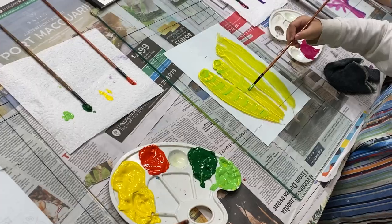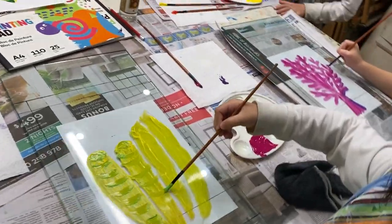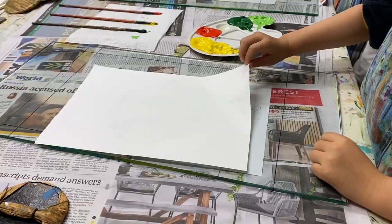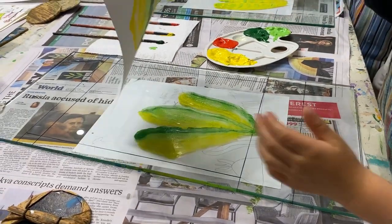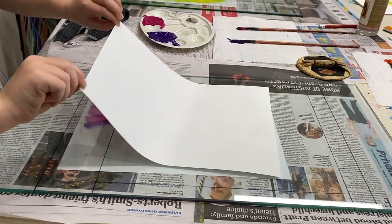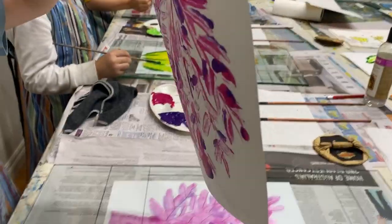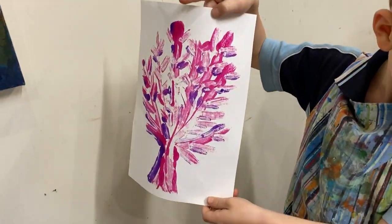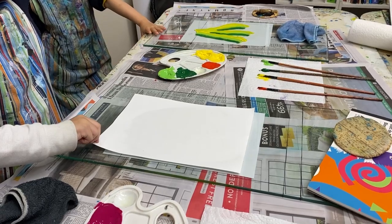Additionally, our artwork highlights the importance of preserving the Great Barrier Reef, a natural wonder of unparalleled beauty and biodiversity. The children have used vibrant colors and monotype printing techniques to depict the colorful coral formations, diverse marine life, and fragile ecosystems that make the Great Barrier Reef a global treasure.